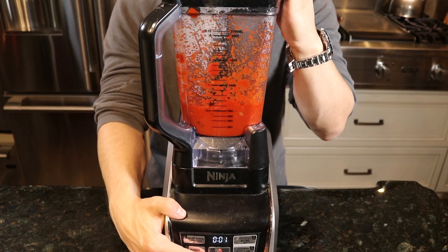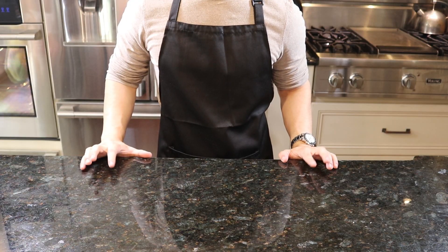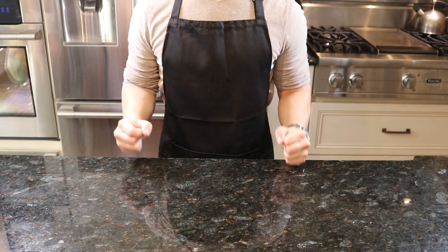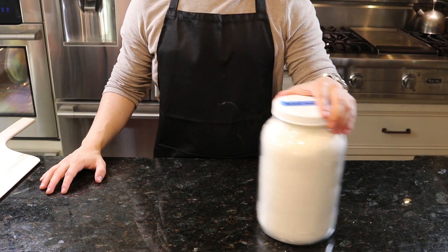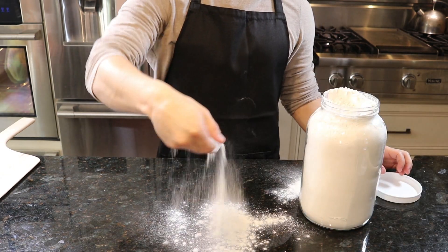After your house begins to smell like a New York pizza joint, you know it's the right time to dump your sauce in the blender and puree until smooth and spreadable. Our dough has been rising for about 24 hours — you can tell this is the next day because we're wearing a new shirt and this cool new apron we just got on Amazon. It's dough time!